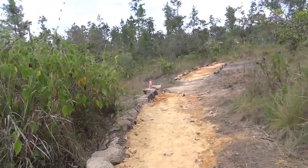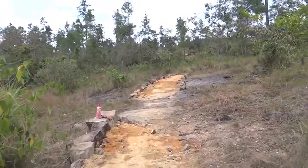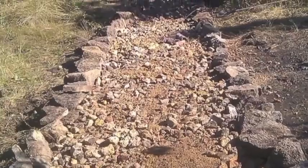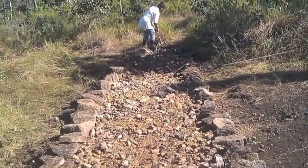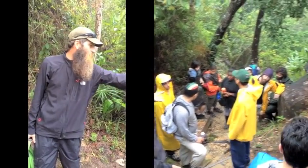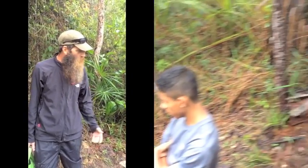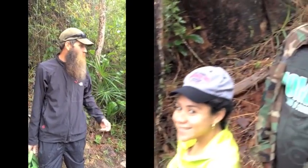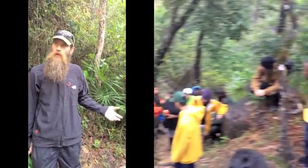Ideally, no slippery surface to walk on. When water gets onto the trail and keeps following the trail going down, that becomes a safety issue — it's definitely an erosion problem and a construction issue.